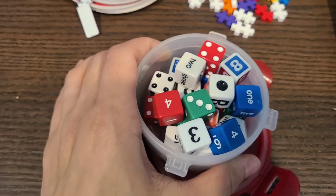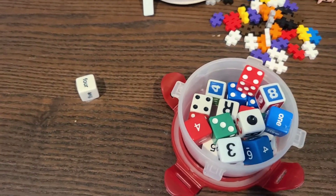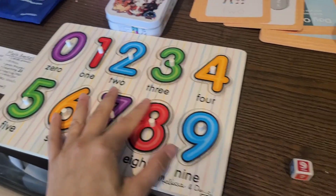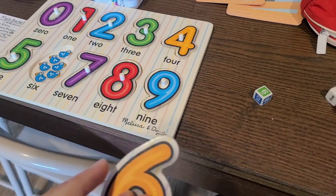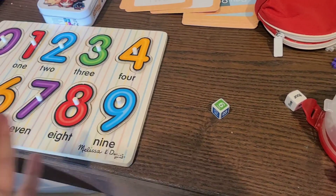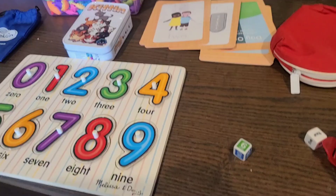Dice are wonderful. You can roll a four and say 'let's jump up and down four times — one, two, three, four' or 'let's clap four times.' You can also combine dice with your puzzle: roll a six, say 'can you give me the six?' and they go find it. So you're using two different ways to creatively get your goal across — getting them familiar with numbers, enjoying math, and giving them a love for learning.